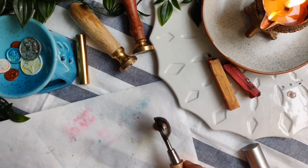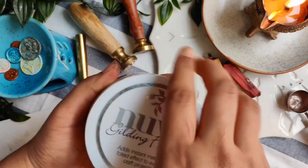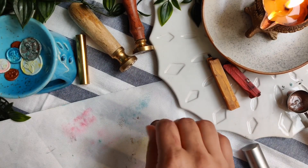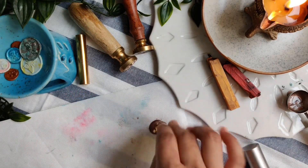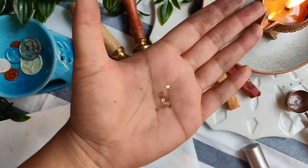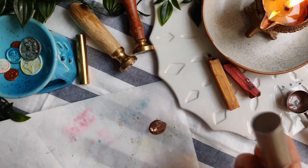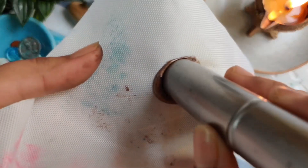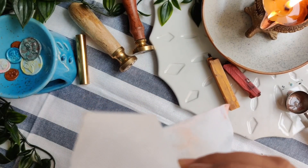Moving on to decorating your wax seals — there are various ways you can decorate them. You can put flower petals over it, you can put some gold flakes like I am doing here, or you can use some fine glitter. I am taking a very tiny star-shaped confetti and placing it over the melted wax. You have to be a little quick as we do not want the wax to cool down and set. After placing the confetti, you can use any stamp. Even though this was plain stamping, due to the gold flakes and the star the seal looks beautiful.